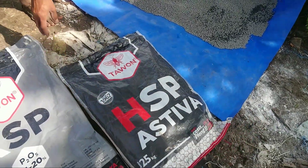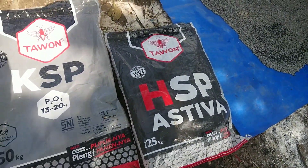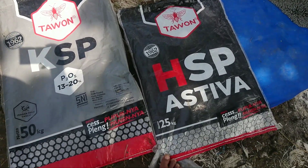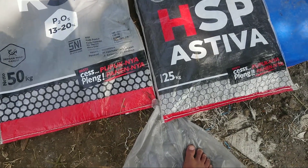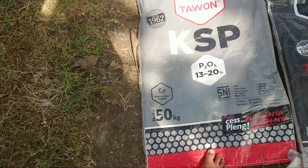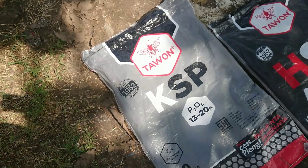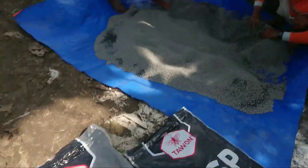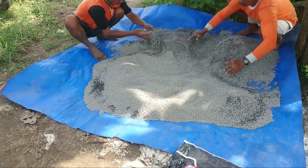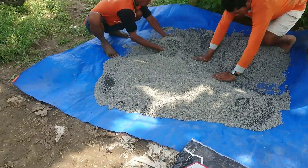Dan ini HSP-nya 25 kg harganya Rp170.000, ini malah lebih mahal ya — 25 kilo malah Rp170.000, yang ini 50 kg. Jadi menggunakan yang 50 kiloan ini, dua karungnya di sana, diaduk merata sebelum ditaburkan.